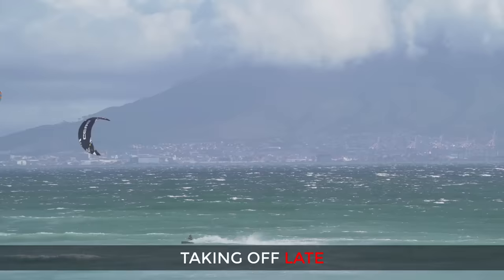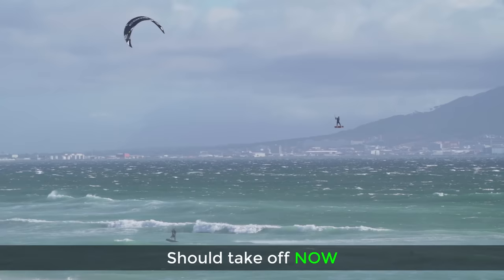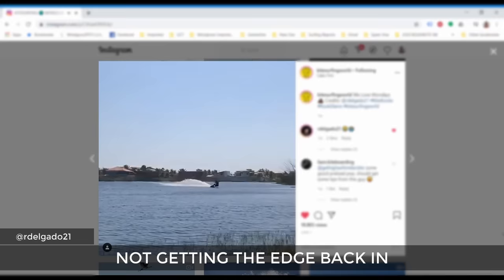My kite is too high in this example. One very common mistake is taking off too late — the ideal time to take off was when the kite was approaching 12 o'clock, but instead I took off after this point, so the system was already running out of power. Thanks to Raphael for submitting this clip of him approaching maybe a little too fast and not managing to get that board back into the water.